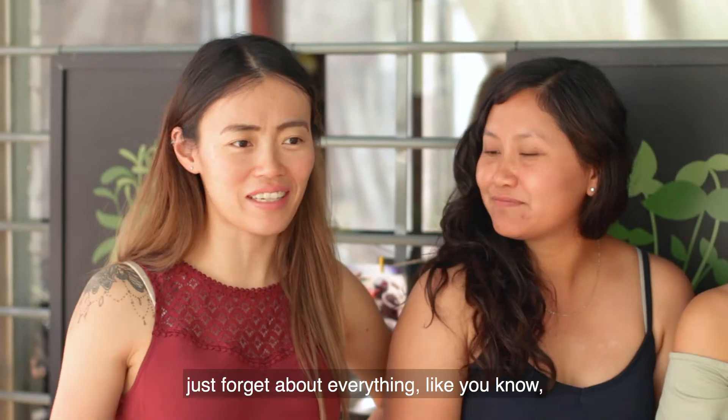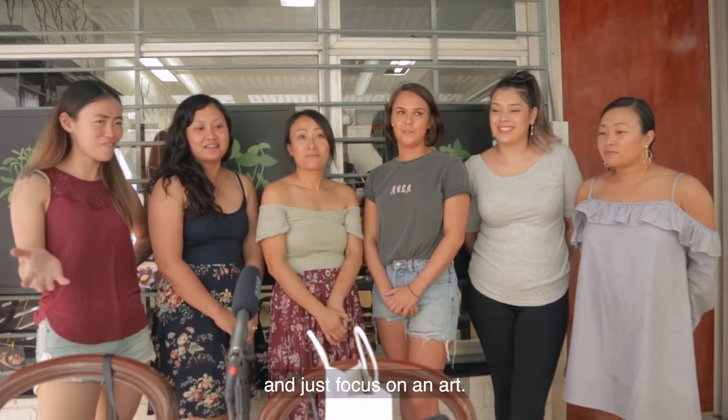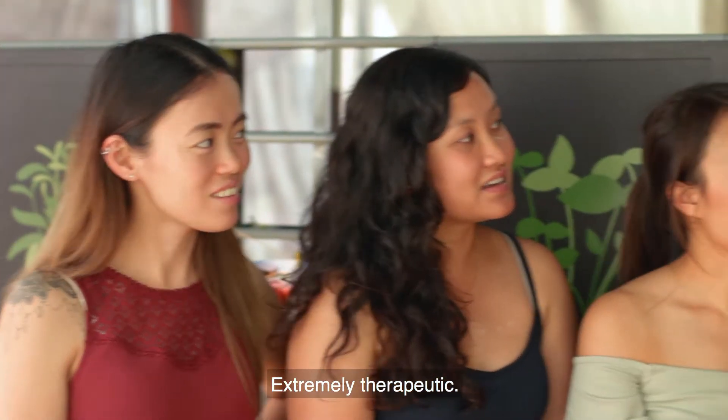It's a good way to just forget about everything, the stress of your life, and just zone in and focus on an art. Extremely therapeutic.